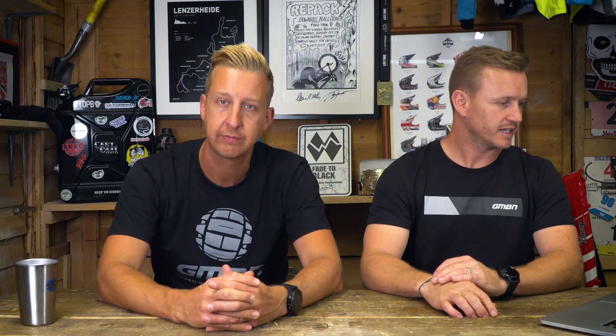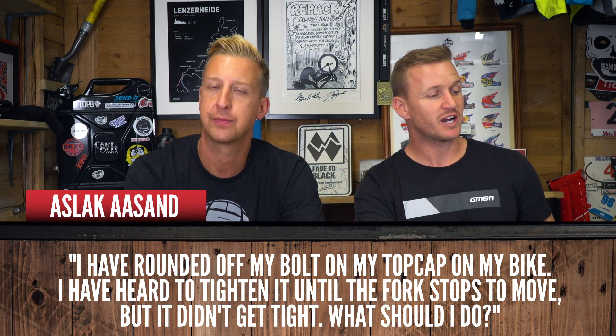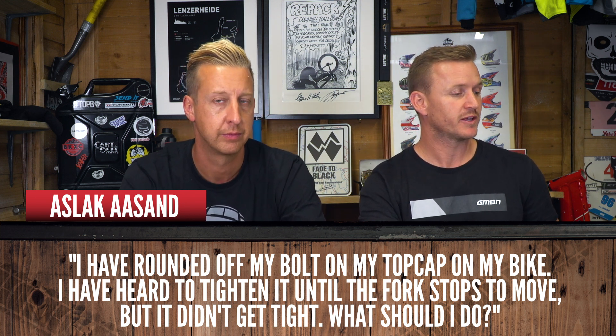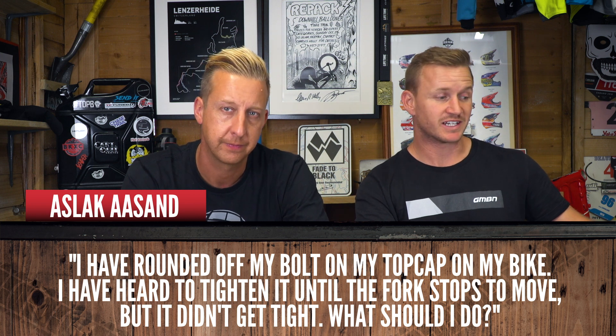Next question from Aslak: 'I have rounded off my bolt on my top cap on my bike. I've heard that tightening it until the fork stops moving - so basically until it starts to wobble - is correct. But it didn't get tight, so what should I do?' Well, firstly you've got to get that bolt out - that can be a pain. If you get a set of mole grips or locking pliers and use an old T-shirt so you don't scratch the top cap, sometimes counter-clockwise turning can loosen the bolt enough to wedge something else in there, like a Torx key, to help you get it out.